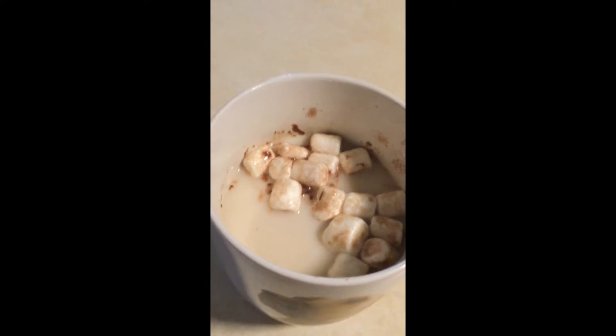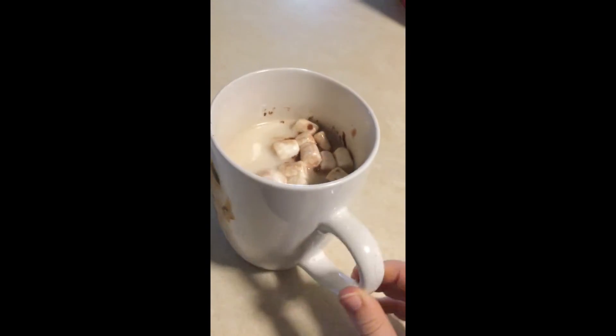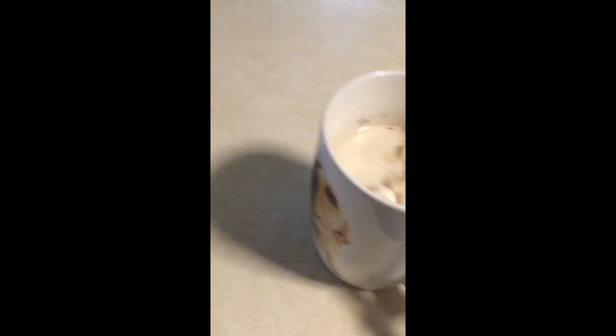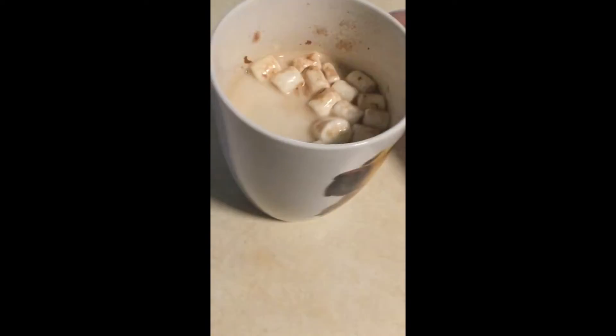Now we just got room for it to go. It's melting all the way. Starting up in a little bit. I'm shaking it. The marshmallows are clumping together.